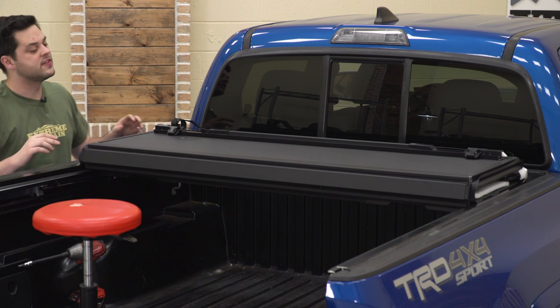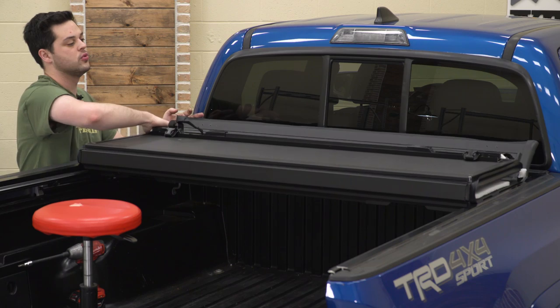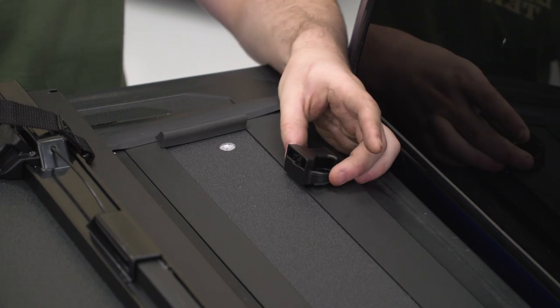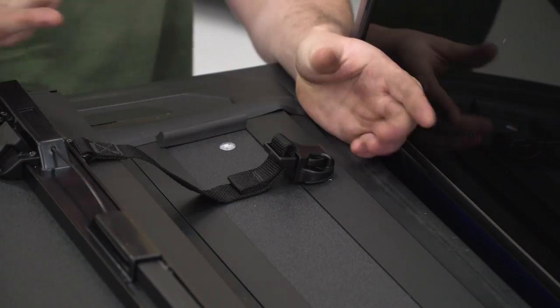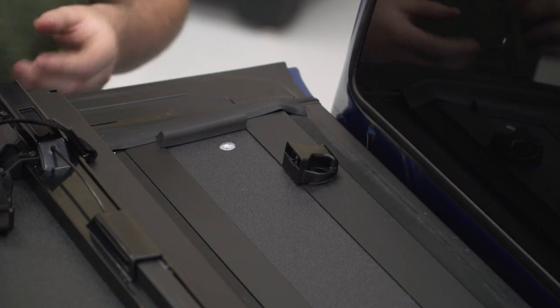After that, we're just gonna put the tonneau cover on the truck. You wanna make sure this hinge panel is up toward the bulkhead. Next up, we're gonna have to install the female side of the buckle to this small panel up at the bulkhead. If I grab the male side, you can see exactly how this is gonna work — that's how the tonneau cover secures once it's in the folded up position.